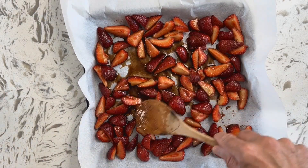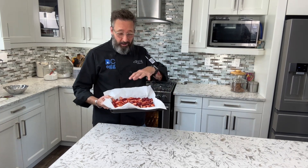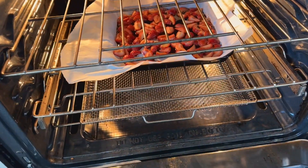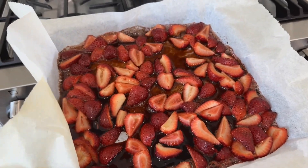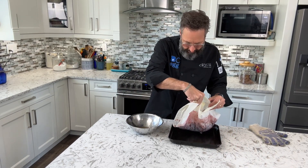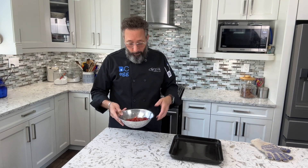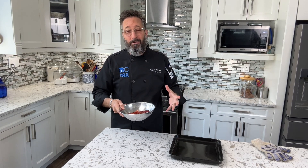Spread them around — you want these to roast evenly. This is going to provide some intense flavor to our frozen custard. Once your oven is preheated, put these in for approximately 10 minutes — you're waiting for that balsamic to look a little bit syrupy and the strawberries to be really soft. After 10 minutes the strawberries are soft and the balsamic looks a bit syrupy — that's what we're looking for. Transfer them into a bowl, and since we're chilling the custard for 24 hours anyway, do the same with the strawberries: uncovered, in the fridge, 24 hours until completely cold. So I'll see you back here tomorrow.